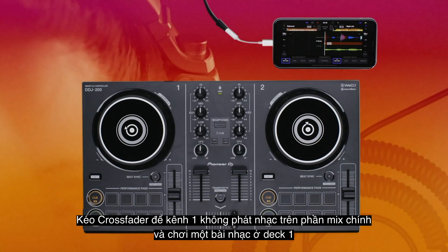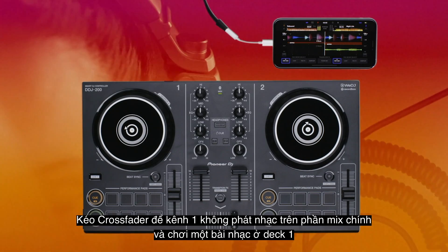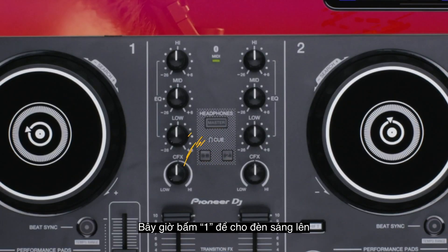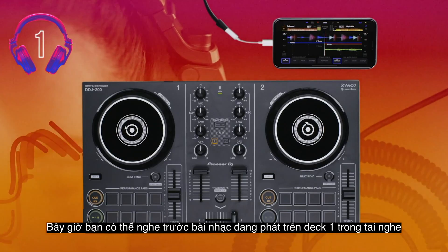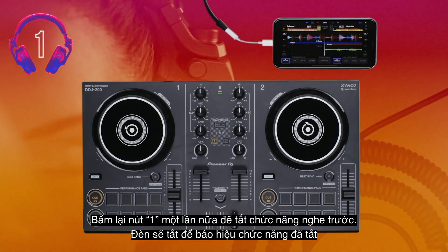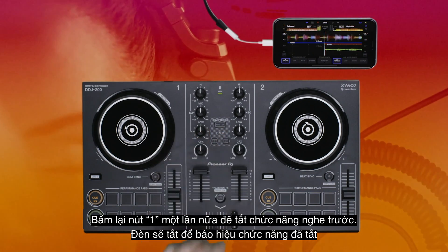Slide the crossfader so that channel 1 is taken out of the main mix and play a track on deck 1. Now press 1 so it lights up. You should now be able to monitor the track playing on deck 1 in your headphones. Press the channel cue button again to mute that channel cue — the light will turn off to show you it's muted.